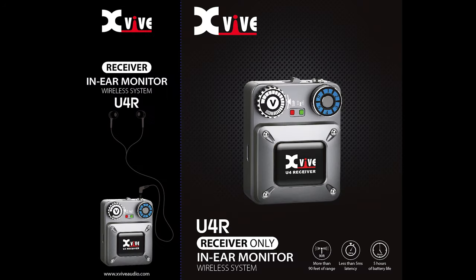U4R is a receiver only that can be used with other 2.4 GHz transmitters. You can buy any of the U4 in-ear monitor wireless system packages from any XVIVE dealer or online retailer worldwide. For more information on the U4 and any other XVIVE product, please visit xviveaudio.com.